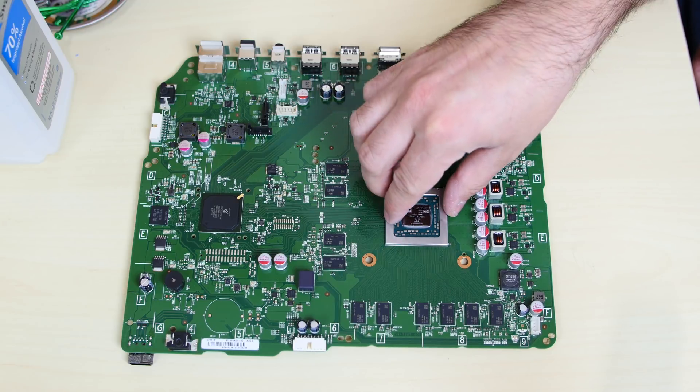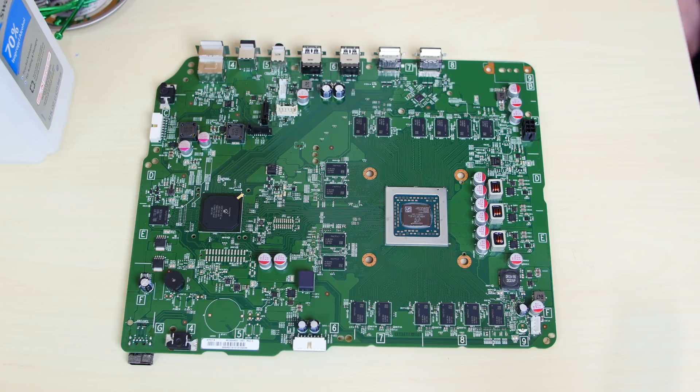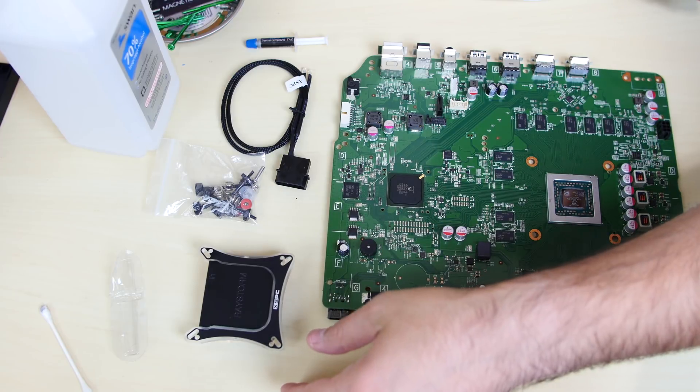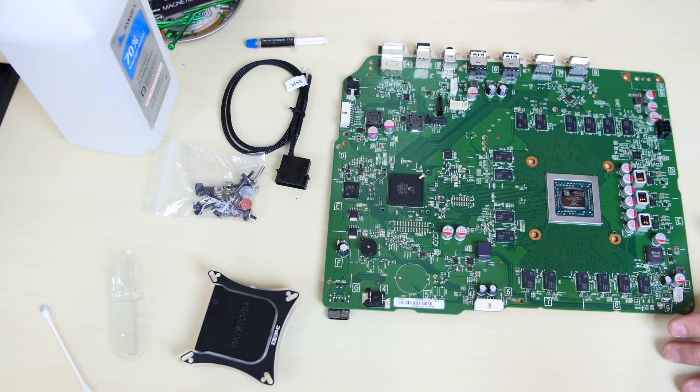I have the XSPC water block for the APU, and I have those little copper edition blocks that we're going to use to cover the RAM chips. Once it's done, it's going to look sick. So in the next step, we're going to put on the XSPC water block. This is the Raystorm from XSPC — this is the water block that's going to go right here and cool this chip, and we're going to install it right now.